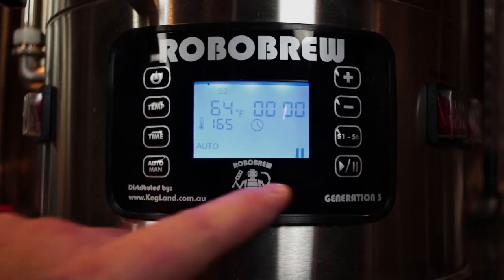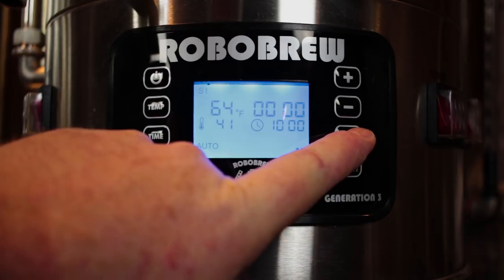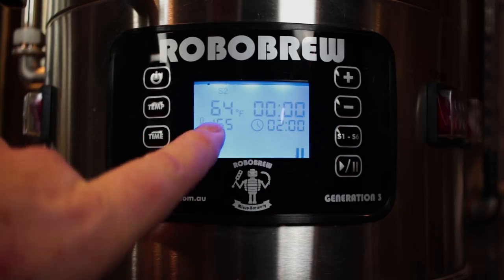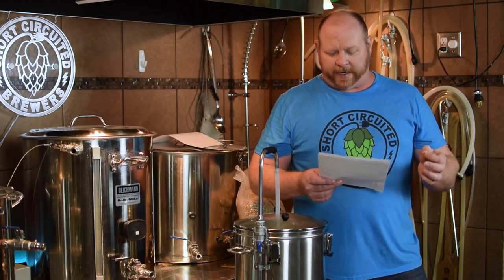So we've set 10 hours on S1 and two hours on S2. Basically at the end of 12 hours we should be heated to 165 degrees — and that's how you do the preheat.